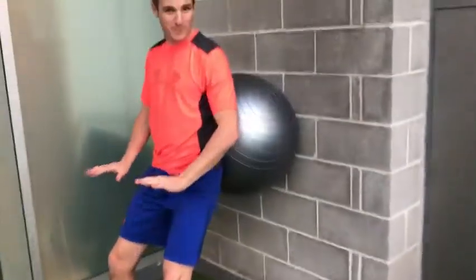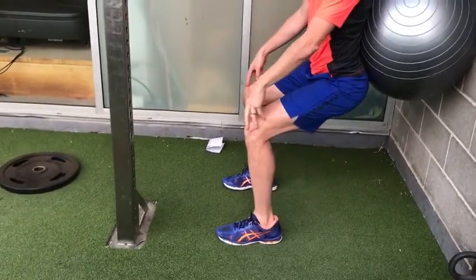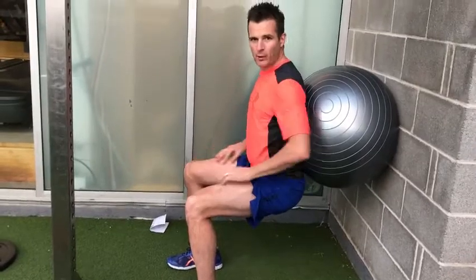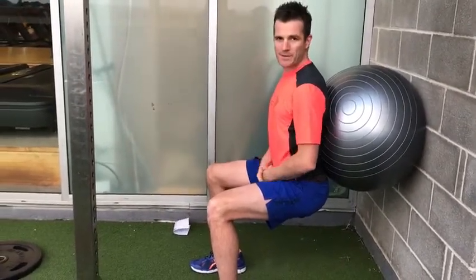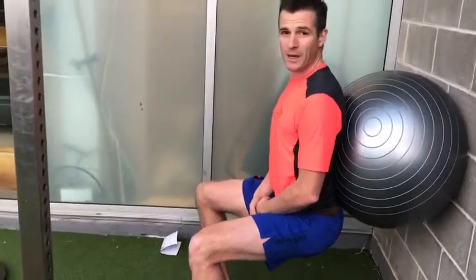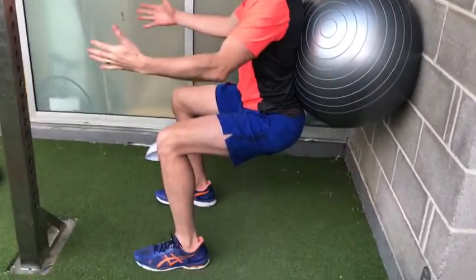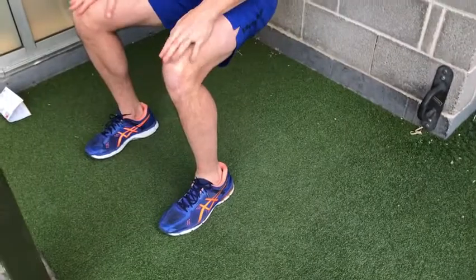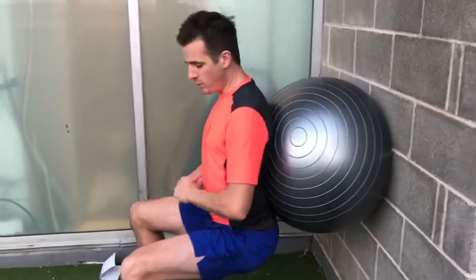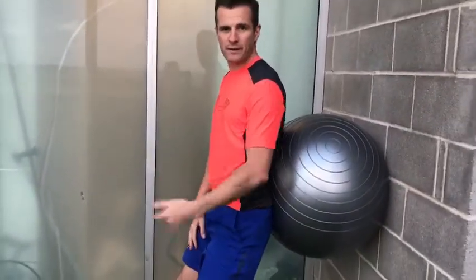Feet nice and wide like you're on a board or a pair of skis, knees out over your feet. Go down as far as you can — preferably to 90 degrees — and hold. This is the quad burner that all skiers and boarders need because you need the endurance to handle that position for a long period of time going down a mountain. Hold for about 30 seconds. My shins are almost vertical, knees not too far forward, back in a nice position.